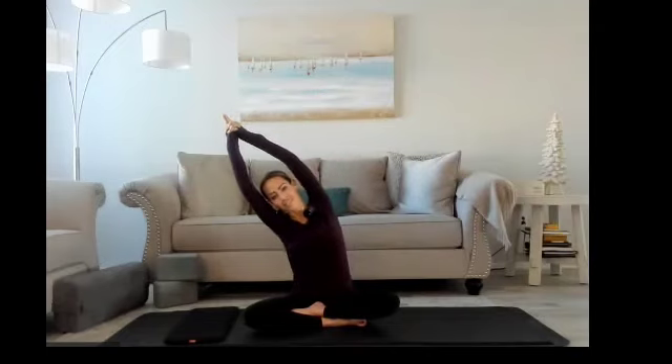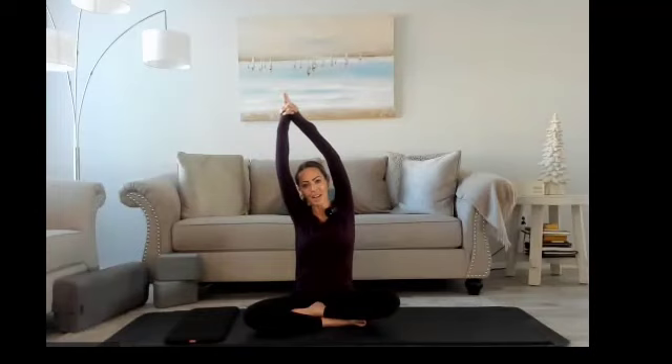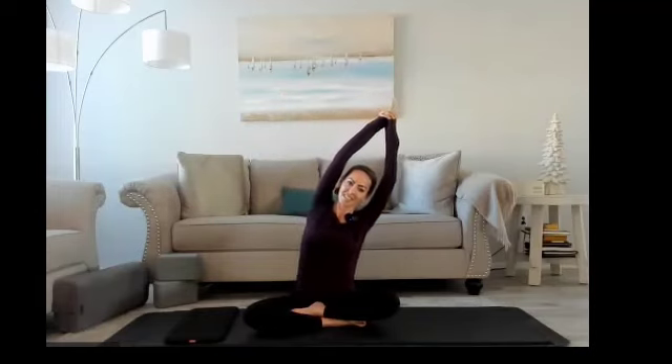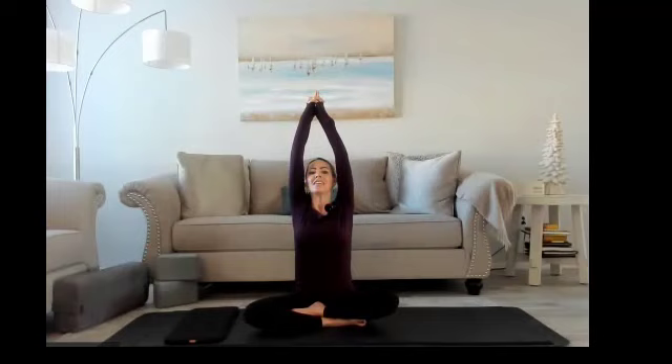Inhale center. Exhale, drop a little further down to the right now. Inhale back to the middle. Exhale, release to the left. Breathe in and out. Inhaling center. Take a nice little bend here towards the back of the room, and then gently release your hands down.